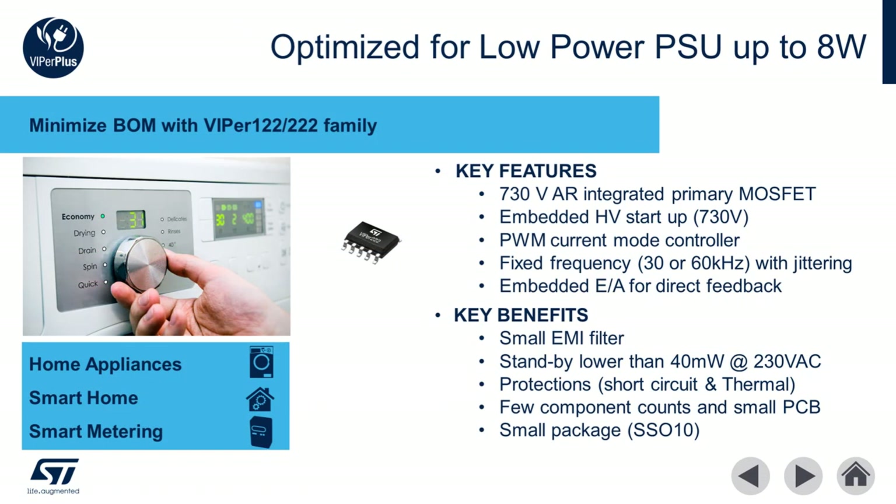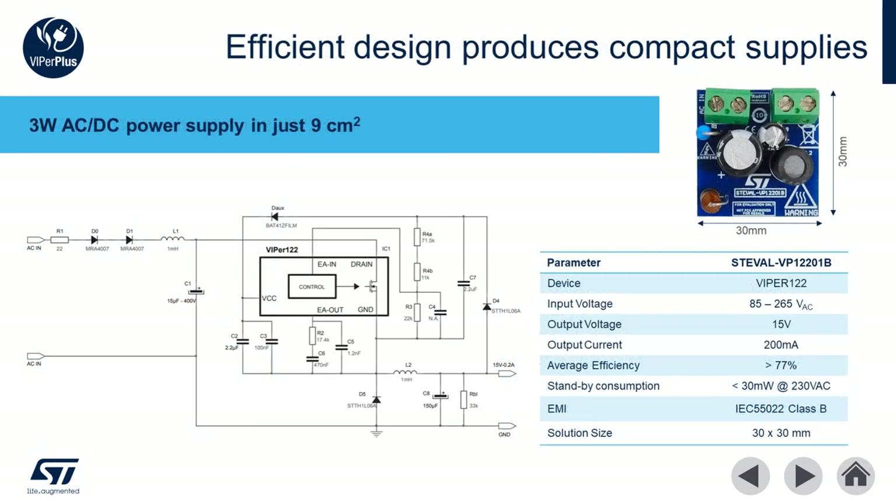The Viper 12 and Viper 22 have been optimized for low BOM count power supplies for home appliances, smart home devices, and smart metering applications up to 8 watts. This family features a 730 volt avalanche rugged power MOSFET and embedded high voltage startup. The embedded error amplifier makes the Viper 12 and 22 suitable for both primary and secondary side regulation. These integrated features make them an ideal solution for low BOM count offline buck converters.